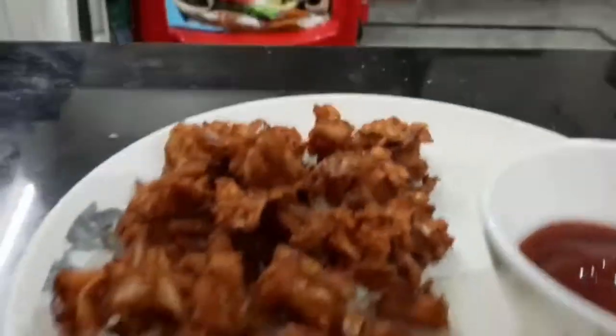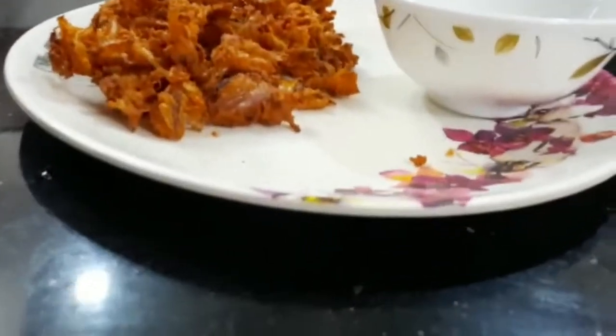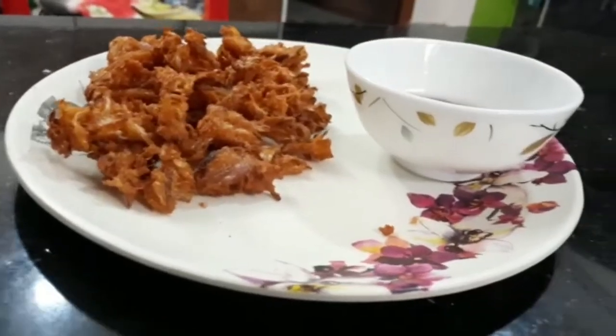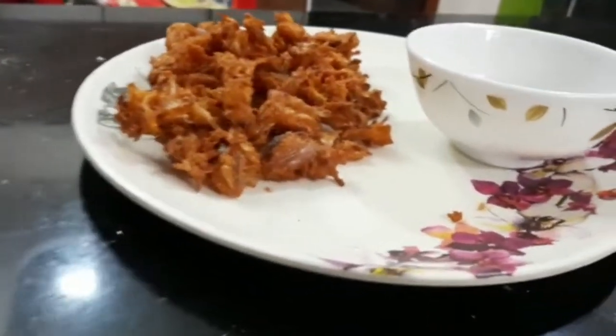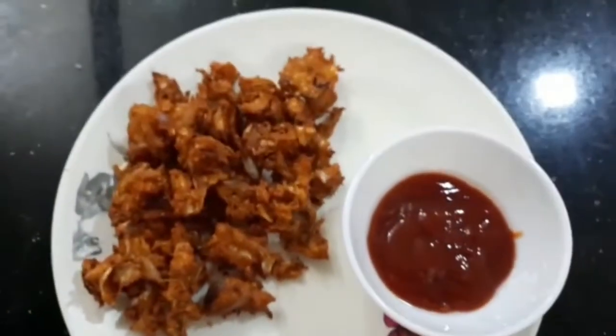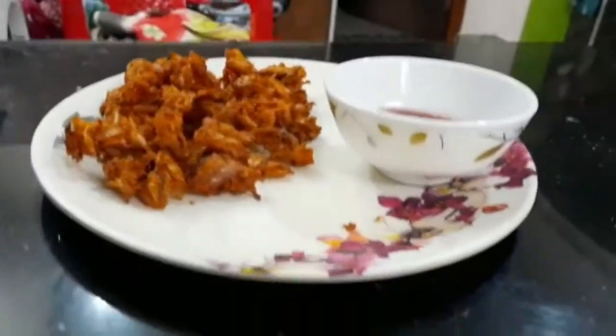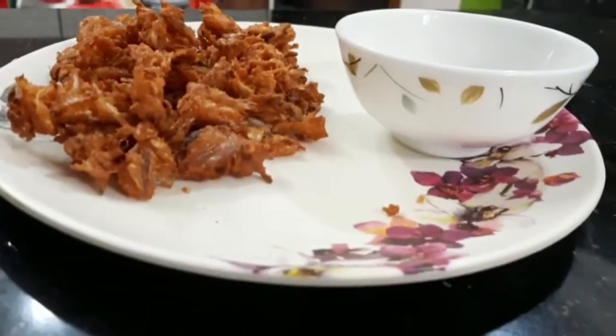This is my video. I am going to try this recipe. I am going to try it — please share this in the comments section. Please like, share and subscribe. Thank you.